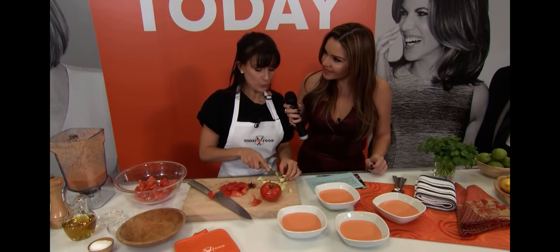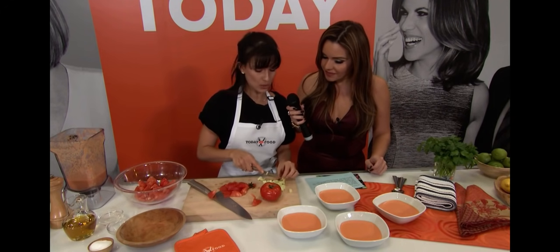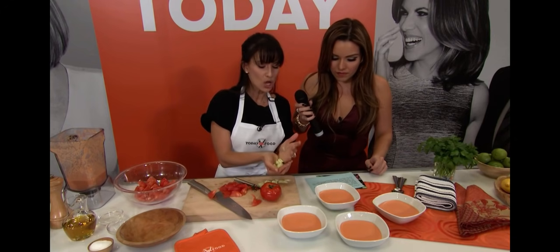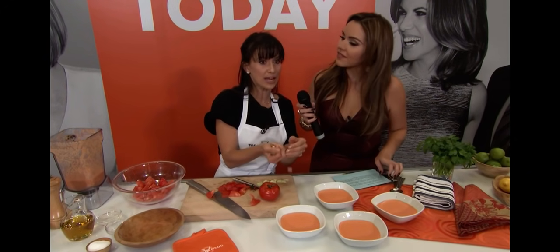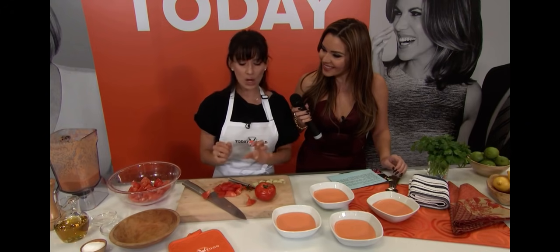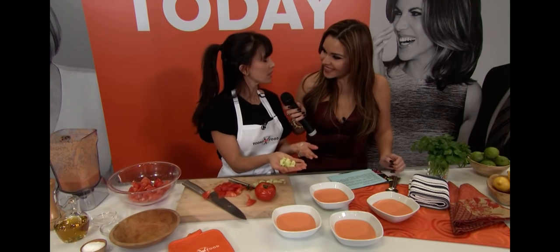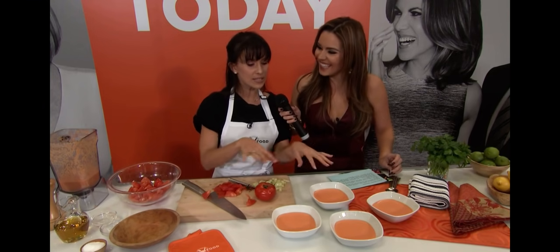One of the traditional things we do in Spain is take the actual ingredients and put them in little bowls — a little tomato, a little bit of pepper, a little bit of cucumber, all of these things.